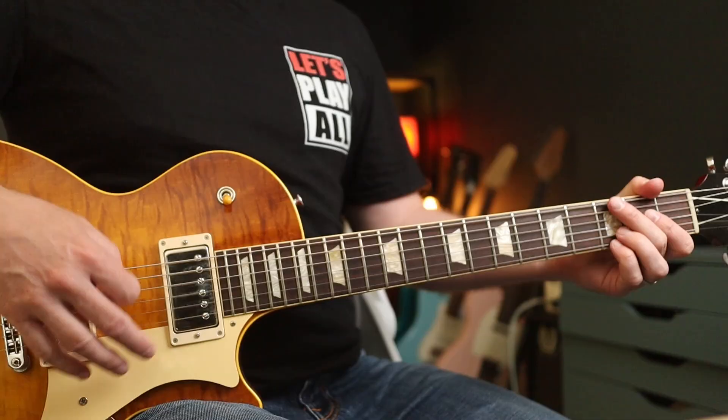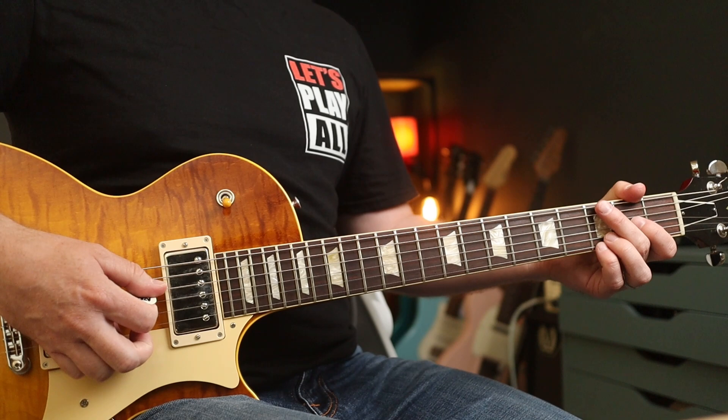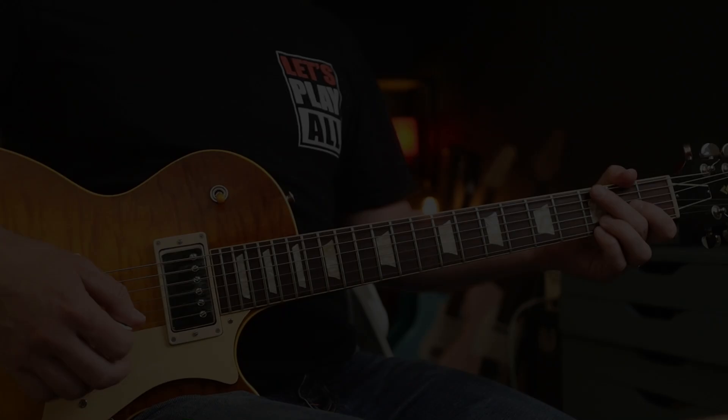Let's start things off with Stone Temple Pilots and Mr. Dean DeLeo. He's a big proponent of thickening his tone up with chorus. Here's Plush with no chorus, but a really lovely gain tone to start us off with. Now if we chuck the chorus on with these settings, check this out.